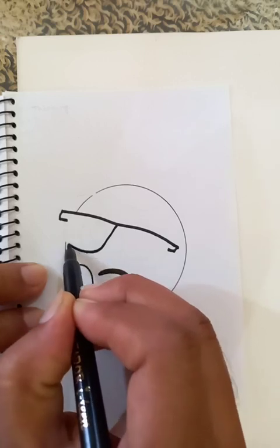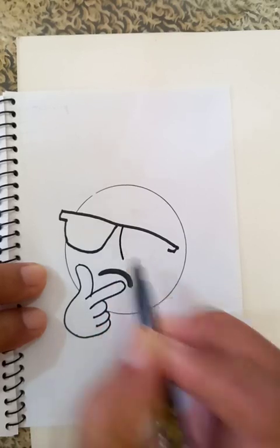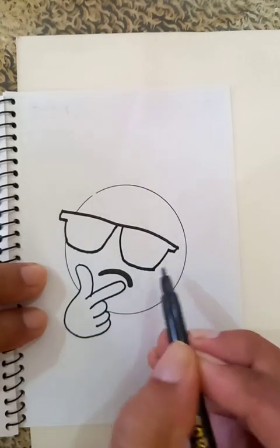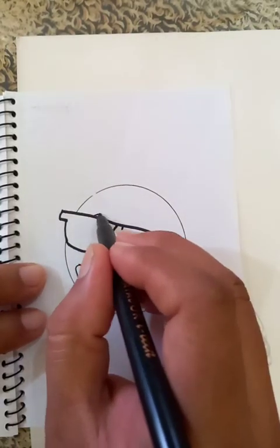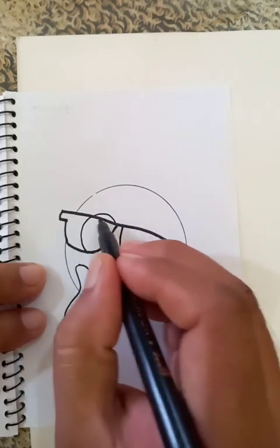It's a nice combination. We are connecting the points of the glasses here. And the outlines of the eyes — these are the different segments you can see.